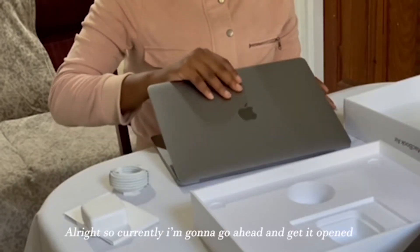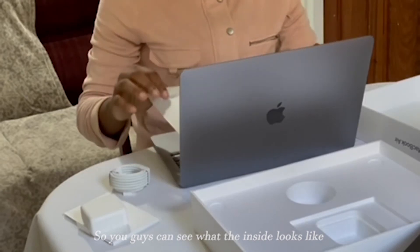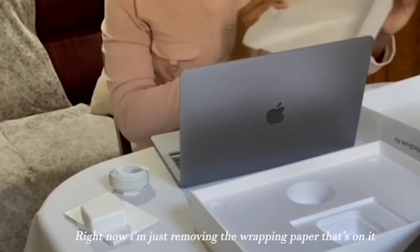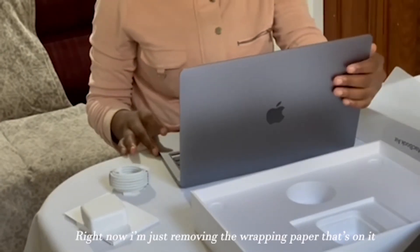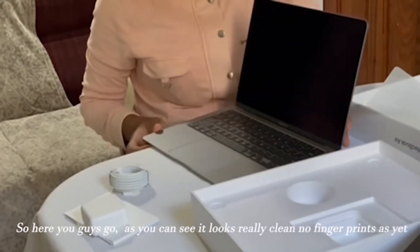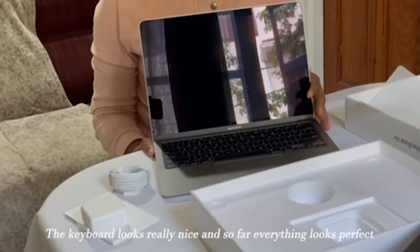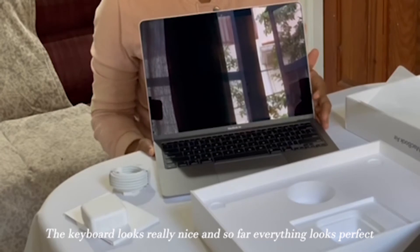Alright, so currently I'm going to open it so you guys can see what the inside looks like. Right now I'm just removing the wrapping paper that's on it. Alright, so there you guys go. As you can see, it looks really clean. No fingerprints yet. The keyboard looks really nice. And so far everything looks perfect.